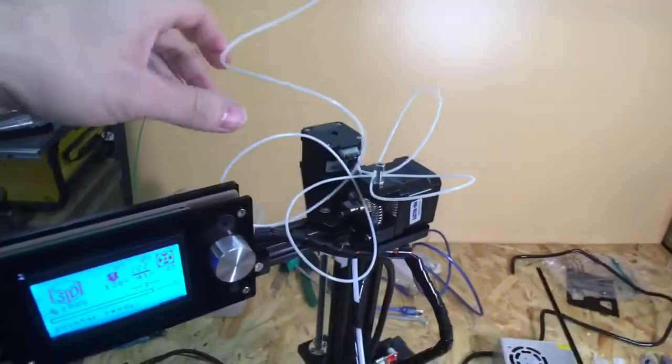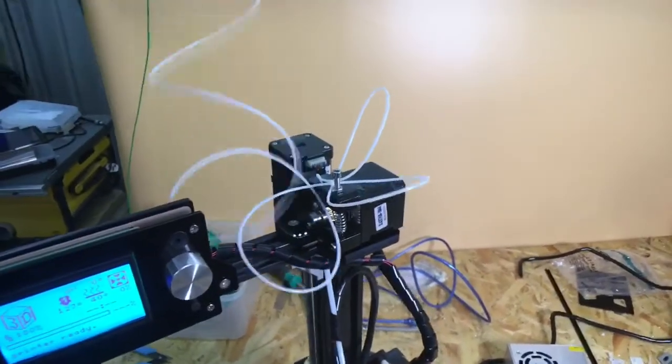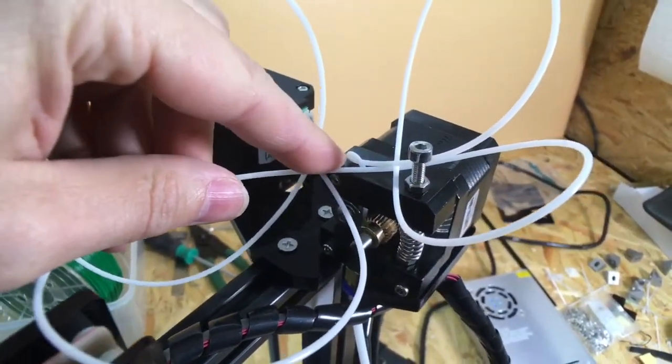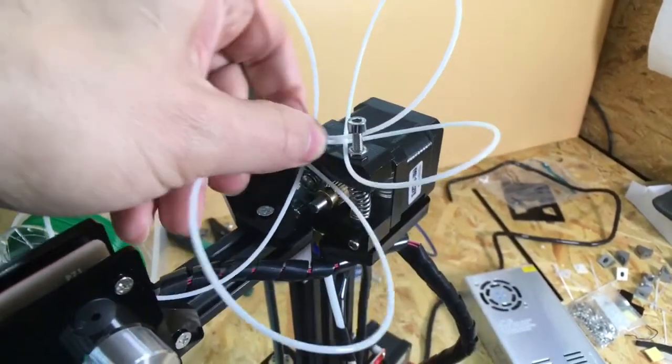Well, I shouldn't go and leave the 3D printer unattended with filament just hanging above it, because if not — I don't know if you can see that — it just went over on itself and then completely jammed.